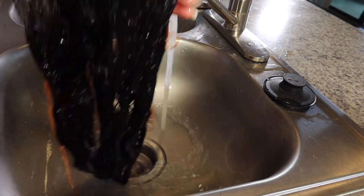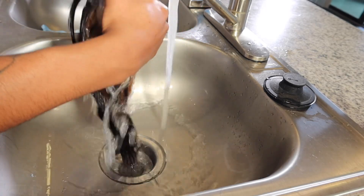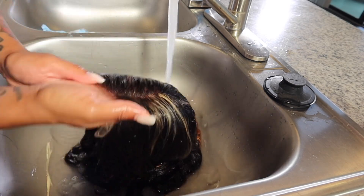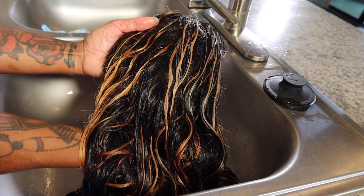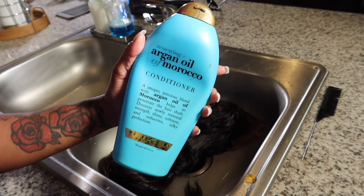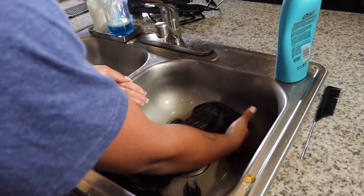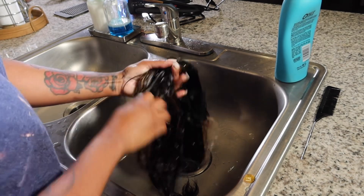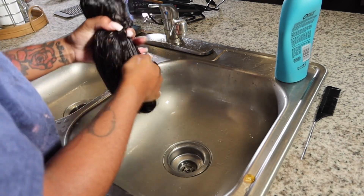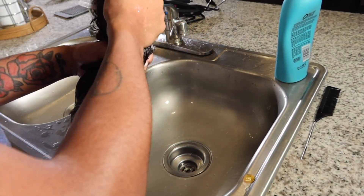Once I did that, I shampooed it with a neutralizing shampoo and also toned it using some blue shampoo and some purple shampoo, then applied my conditioner. This is how they came out. When the hair is wet it does look a little different, so you always want to make sure that you dry your hair so you can see the real results. I hope you guys enjoyed this tutorial — if you have any questions, let me know in the comment section, give this video a thumbs up, subscribe before you leave, and I'll see you in my next video.